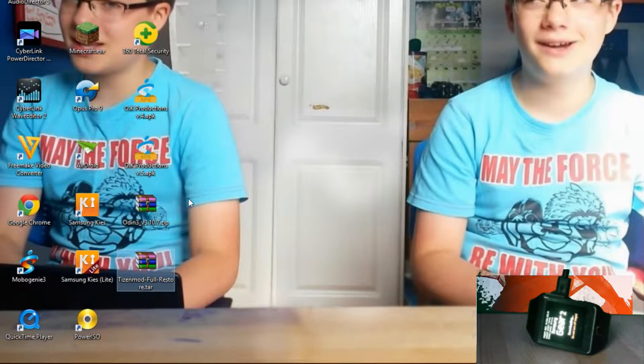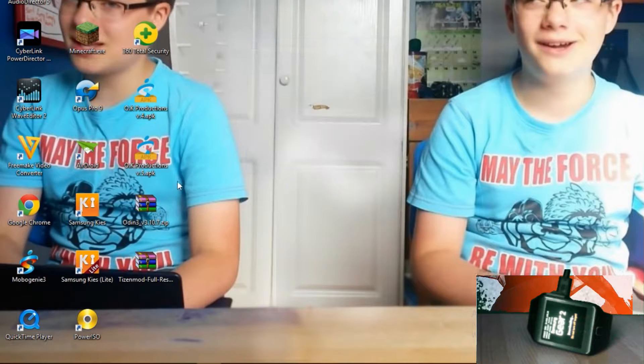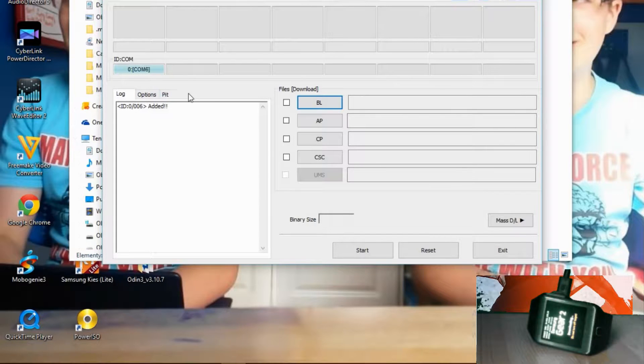I can't take credit for these files because I obviously didn't make them. I'm pretty sure most of you have used Odin before, so if you have, you should know that first you need to extract it, then you can delete the normal file, go in, and open it up. And you pick AP.